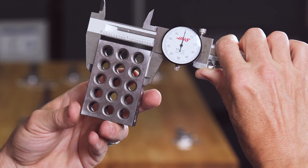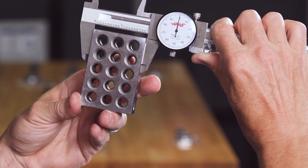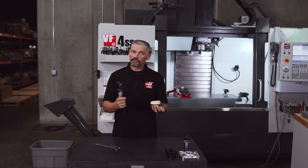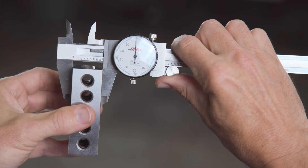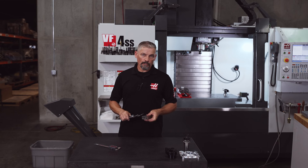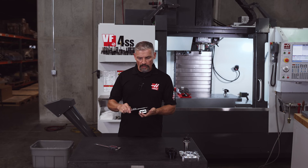Another thing that's nice about an accurate block is you can check if the caliper is set correctly and also see how the pressure you're using influences the measurement. I know that this one-two-three block is accurately ground to one inch thick along this side, so I can measure it repeatedly to check that my measurement repeats at exactly 1.000 inches on the dial. This will also give me an idea of the pressure I should be using.